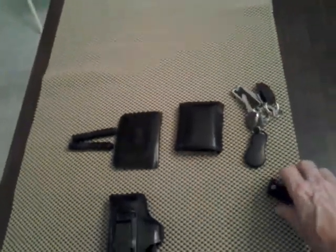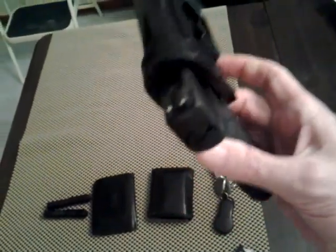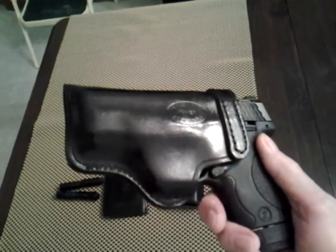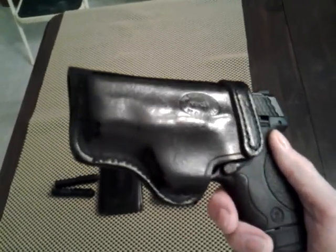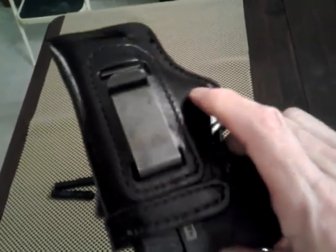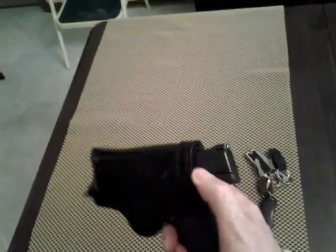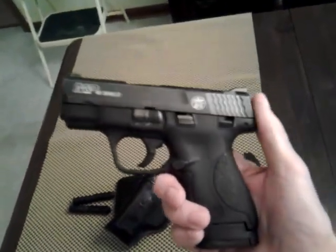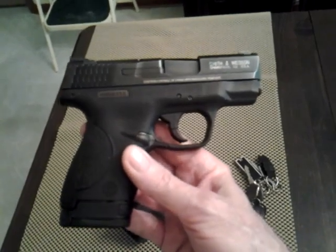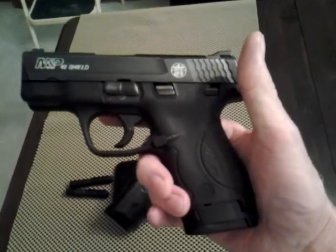My EDC gun for the last few days has been my M&P Shield in 40 caliber. I've got it in a little inside-the-waistband holster from the Holster Store — they make good quality holsters. These things only run about $29.95, and you'd think it wouldn't be very good, but the quality is fine. The J-clips they use are amazing. That 40 caliber M&P Shield is one fine shooting gun.